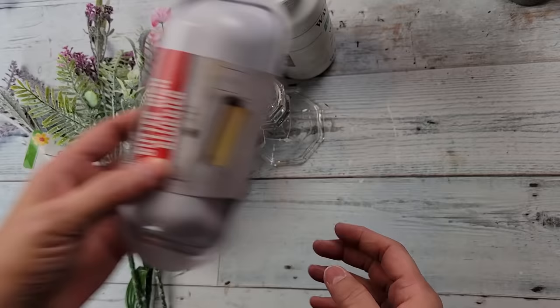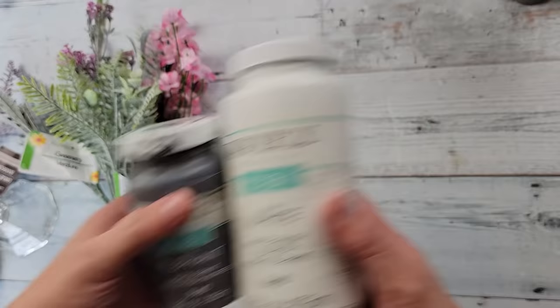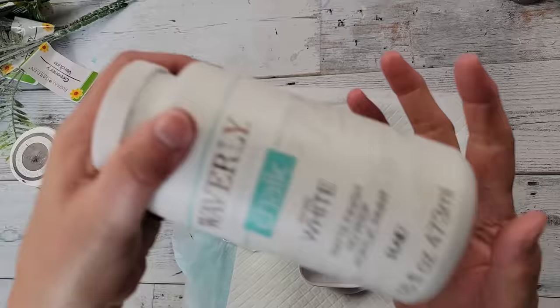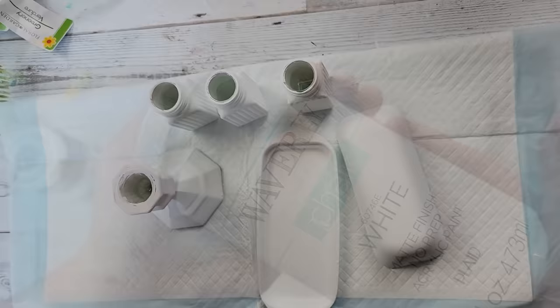For this DIY I'm going to use basically all Dollar Tree items except for my paint. You may have seen one of these before — I see them all the time on Pinterest, and I also saw Monarch Mom create one. I love them and think they're so cute, so I really wanted to make my own. I'm just going to start off by taking all of those items and painting them with my white chalk paint.